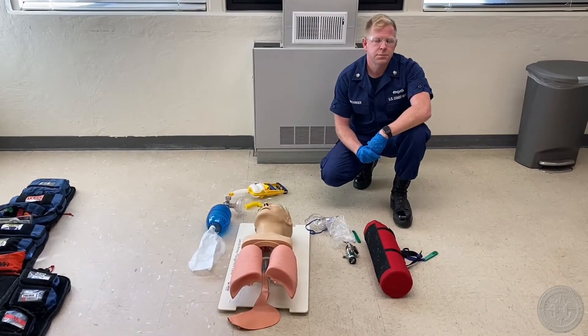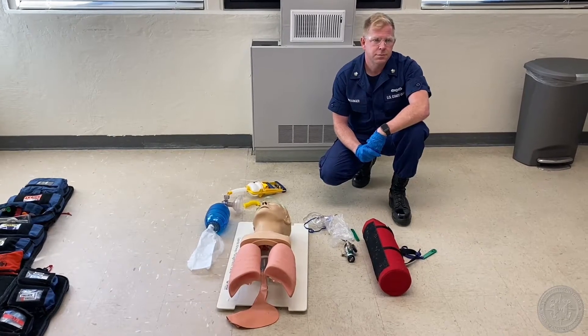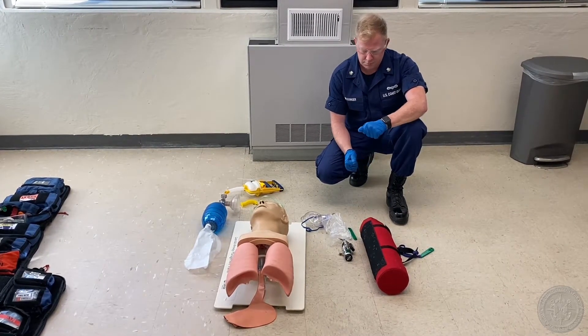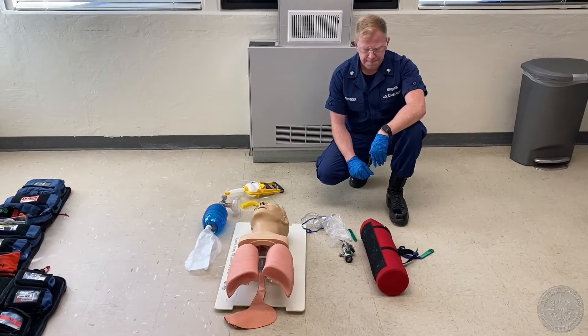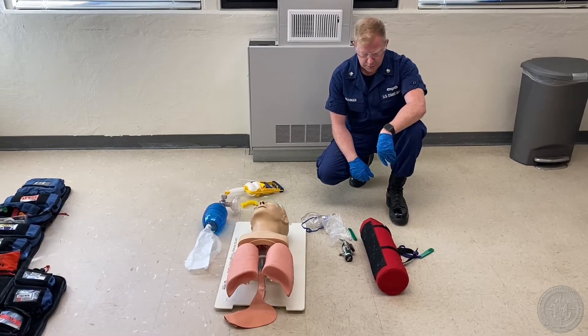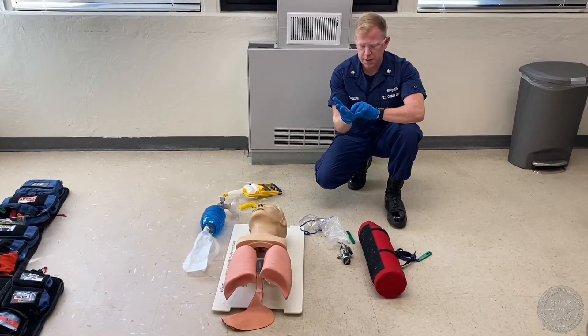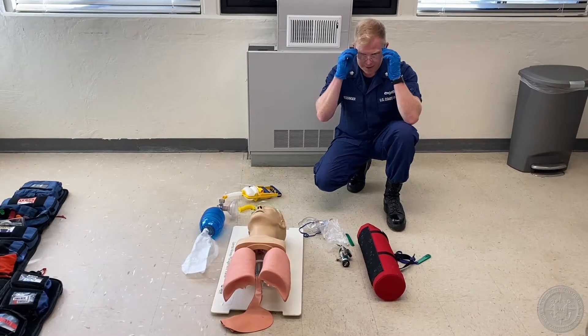The examiner must inform the candidate the first section of the skill station is to evaluate their ability to properly assemble an O2 tank and administer high flow oxygen via non-rebreather mask. The candidate takes or verbalizes appropriate PPE precautions. I have my gloves and I have my safety goggles.